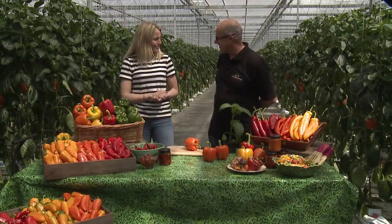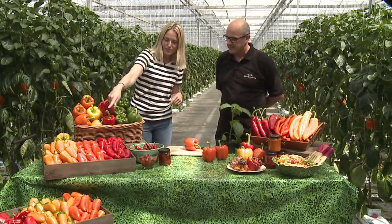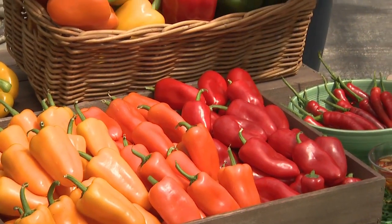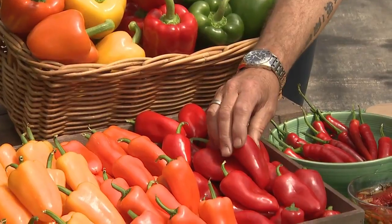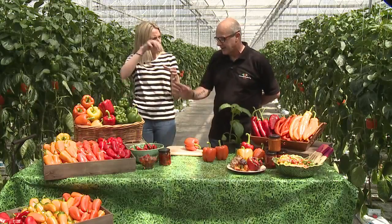Yeah, you can eat them like an apple, it's not a problem. Lovely, it's a good way. I've never eaten one like that, I might try it. And these look very similar in colour, but different in shape. Yeah, those are like a sweet bite, which are nice for snacking. You can have them in your lunchboxes, and you can just eat them just like that. Oh, fabulous — yeah, maybe take a little dip or something.